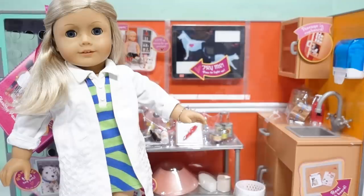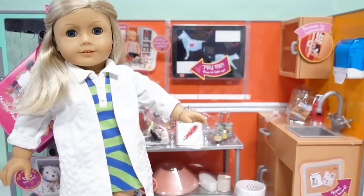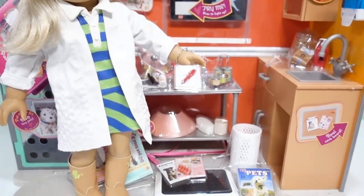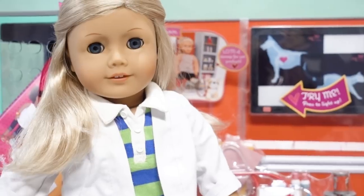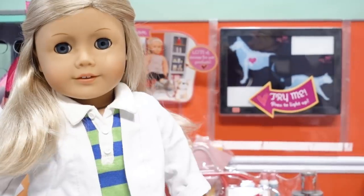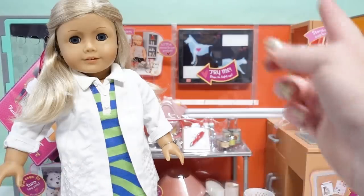Today is all about pets — who doesn't love pets? And since we love those pets, we need to take care of them. So today we're going to unbox the Our Generation Vet Care Clinic! And to help us do it, we've got our American Girl Freya, our aspiring veterinarian technician. So what are we waiting for? Let's get to unboxing!